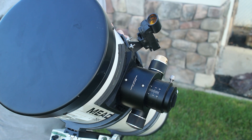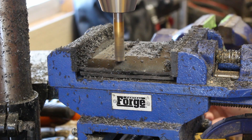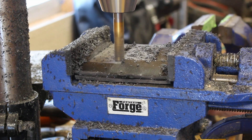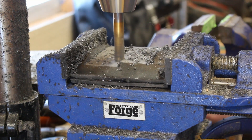They stuck together pretty well. Then I took my drill press with a sliding vise, put the piece in the vise, took an end mill, and used that to create a flat area for the focuser to sit on.